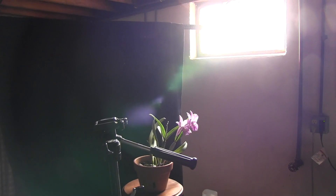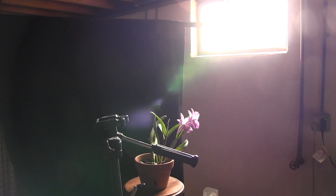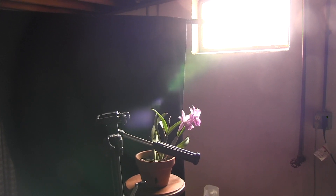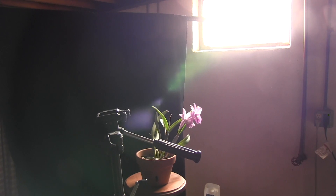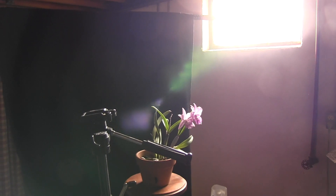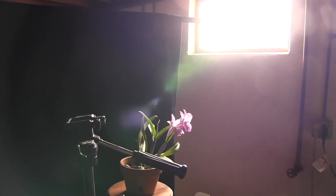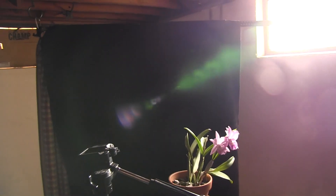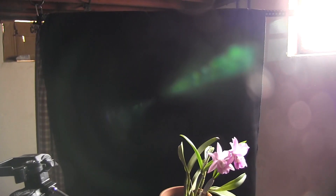I actually take my photos in natural sunlight if I can, because it provides the best color. I've tried using an incandescent light at night and it just causes this orangeness to the photo, and I'm not skilled enough with photo editing programs to make that go away. So natural sunlight is definitely the best. I've got the window here at the side, and the background is tilted away from it so that the light does not bounce off the background and light it up.